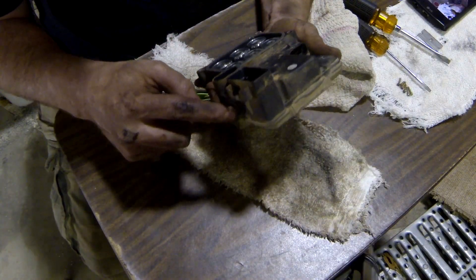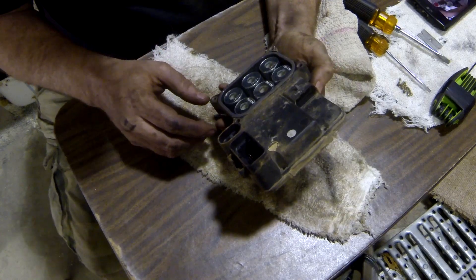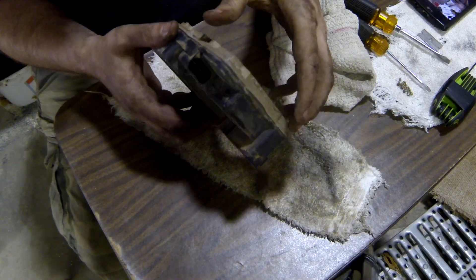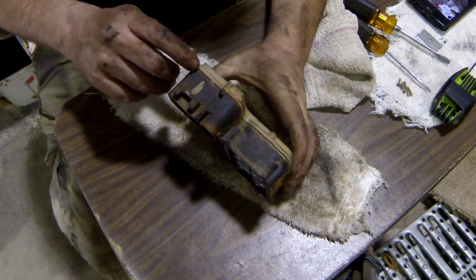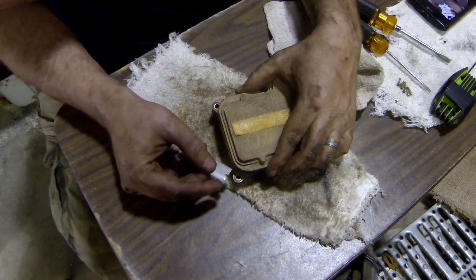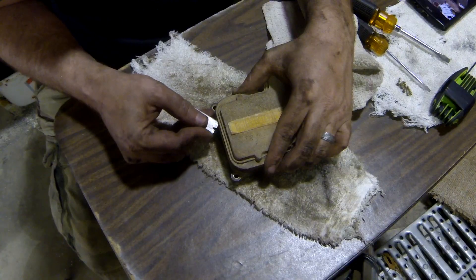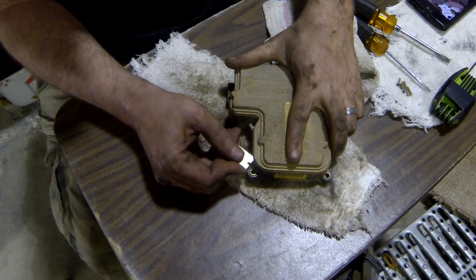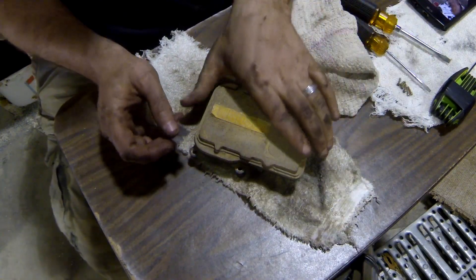There are six T8 screws to get out. Now this cover is siliconed or rubber-sealed to the board, so you don't just want to pull it right off. What you want to do is take a razor blade or razor knife and cut into that silicone just a little bit all the way around, then slowly pry up on the cover and work at it.